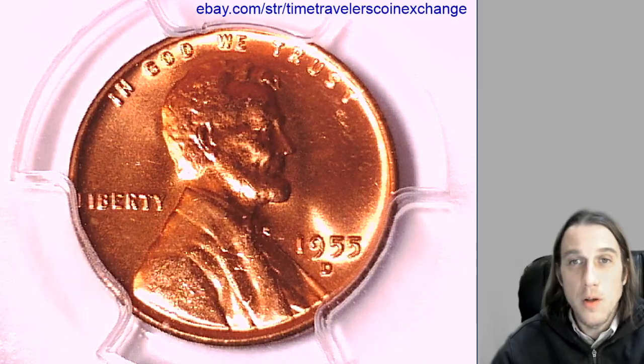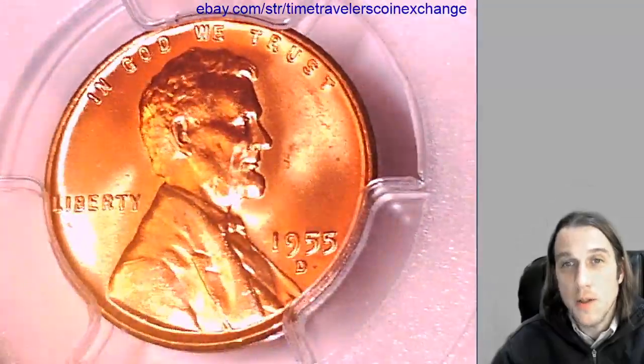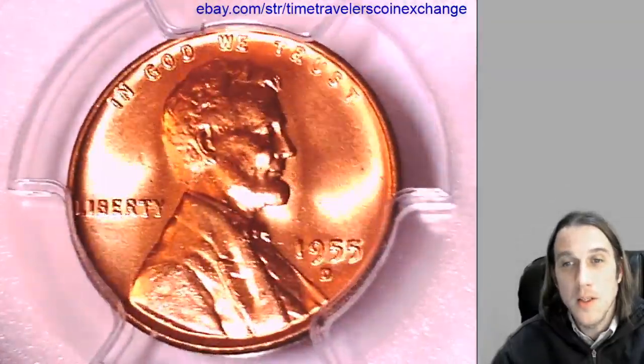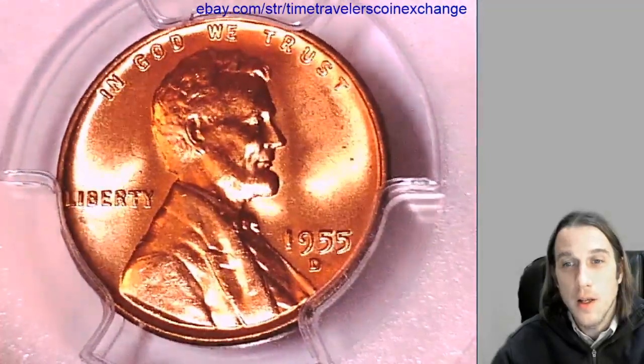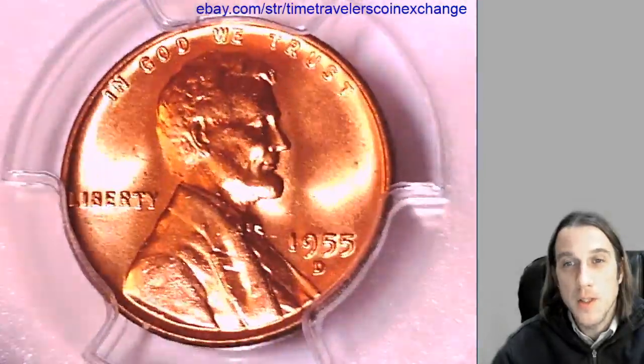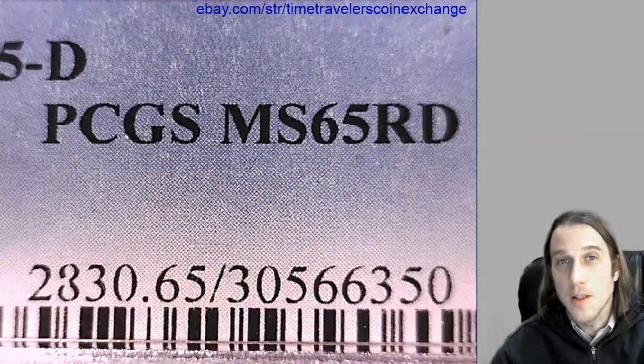Hello again everyone. Welcome to Time Traveler's Coin Exchange. The next coin that we're going to look at here is a 1955 D Lincoln wheat cent. It's from the Denver Mint and it's a business strike coin. This one has been graded by PCGS and they graded it Mint State 65 red.